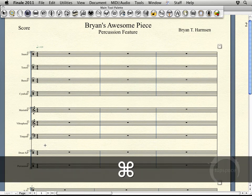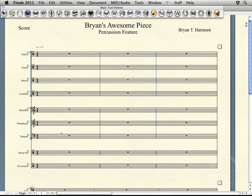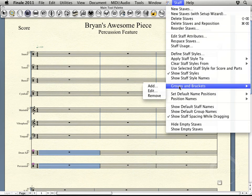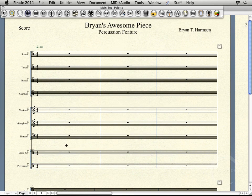The other way to do that — I'm going to come up and undo that — is to select the staves through which you want that bracket to go. The only extra thing you'll have to do when doing it this way is, in addition to choosing that, instead of keeping this as measure one to one, you'll just need to come up and choose All Measures. Then go ahead and click OK. Alright, so we've got that added in.